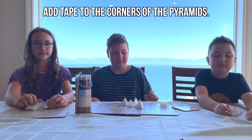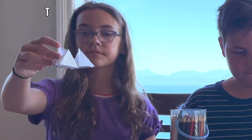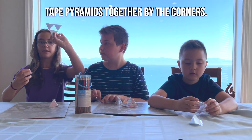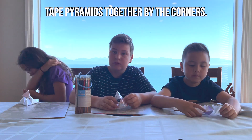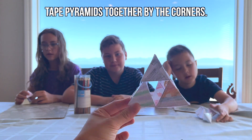Now that all of your pyramids are created, it's time to put them all together. Tape the pyramids together by the corners — they should come together to make a triangle. Once you're done with this triangle base, add the last pyramid on top. This should create a larger pyramid with some triangular holes in the middle.